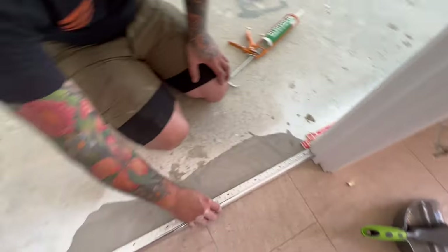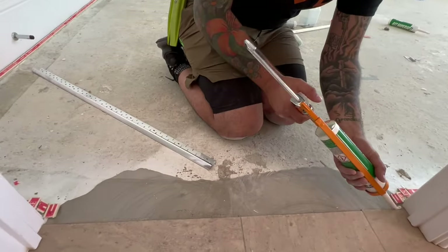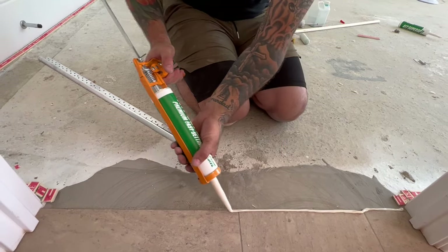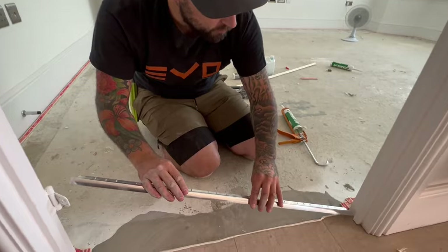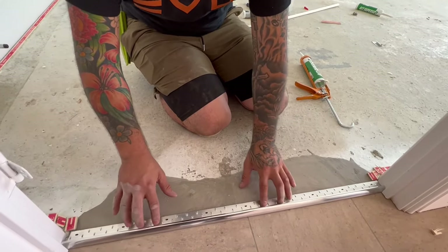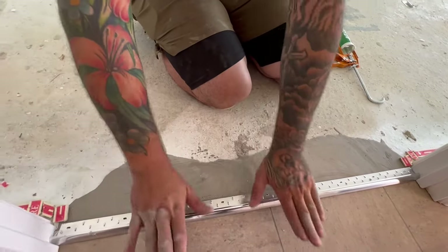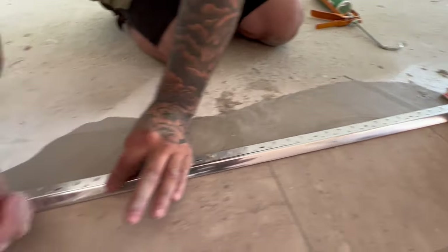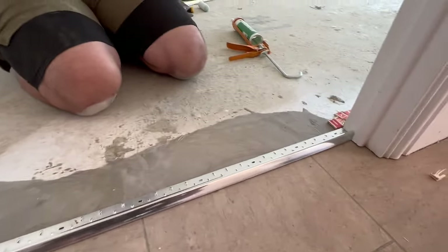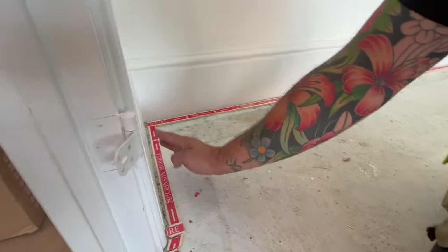Another thing to note — the door bar, same thing again. Run your adhesive through, slightly on the empty side because that's where it lands, and you will set the bar in as well with that. Just watch out when you do things like this for the glue squidging out the backs. Because things like the back of the gripper — you don't want adhesive squirting all in the back of that gripper because that's where the carpet's got to sit.